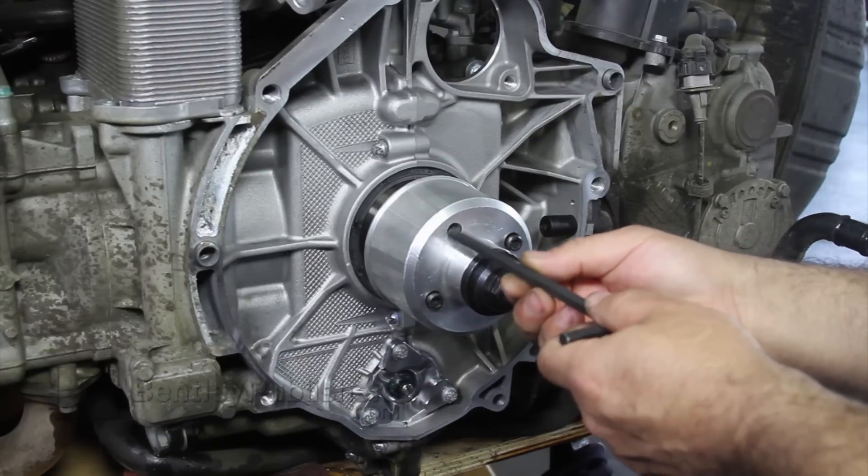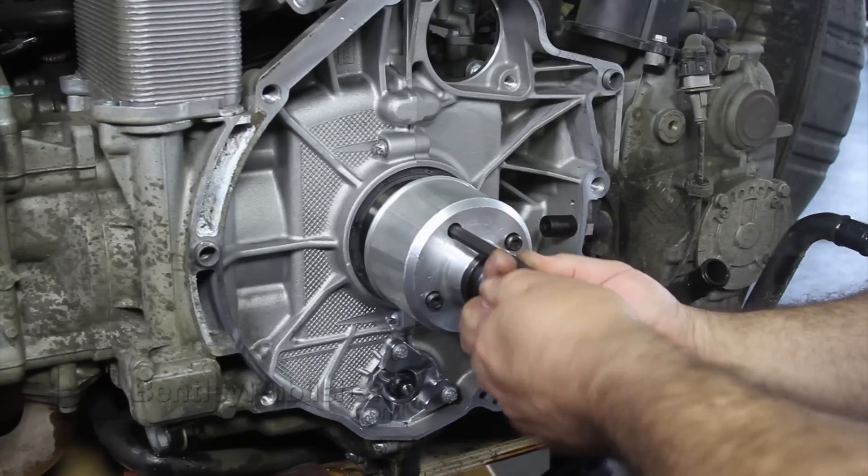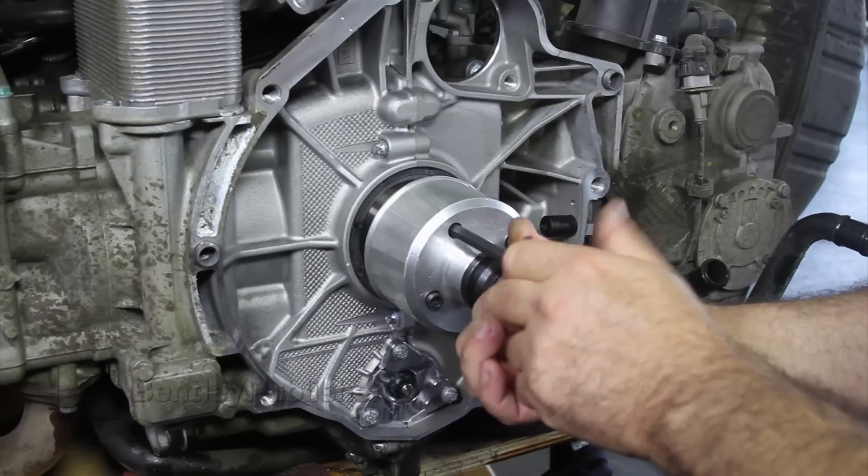Once the seal is at the correct depth, remove Porsche Special Tool 9609 from the crankshaft flange.